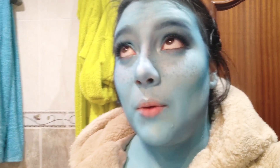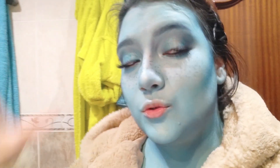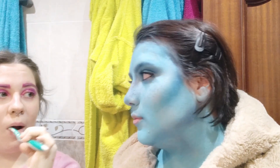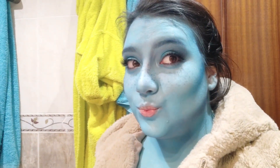I just finished the leg warmers — I was blue, and now I'm even more blue! I have about an hour before leaving. This is the panorama.